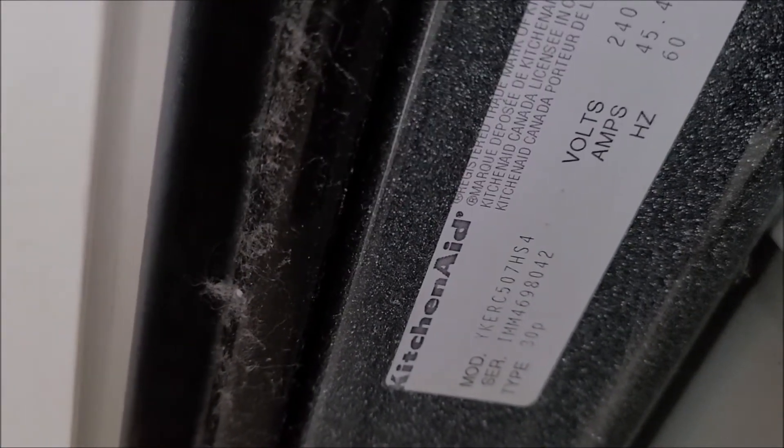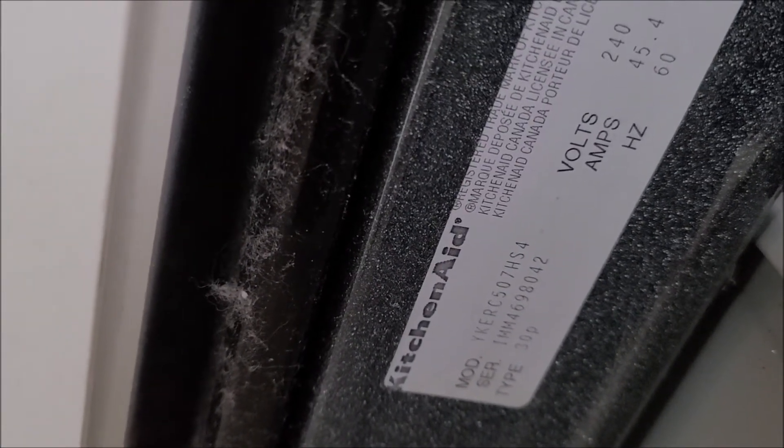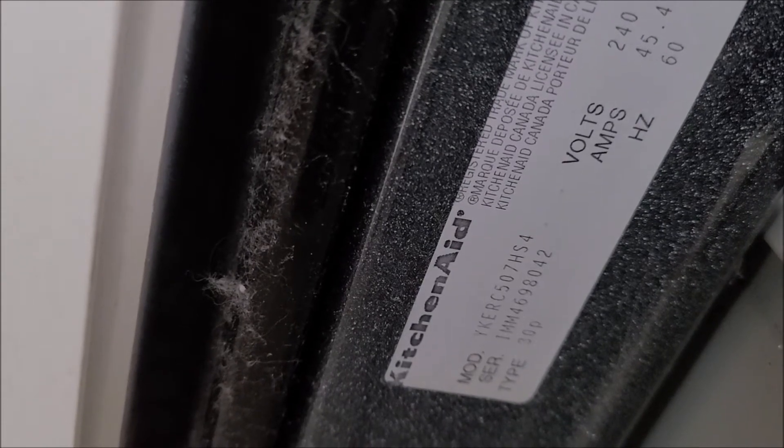The model number for this range is YKERC507HS4.